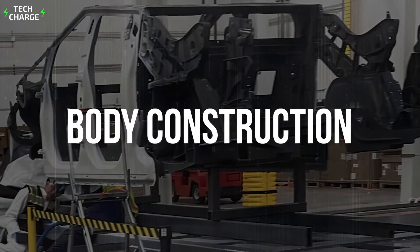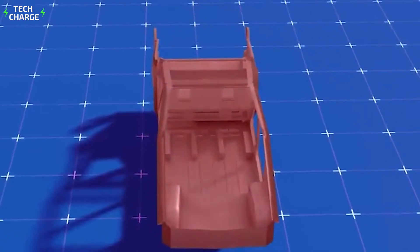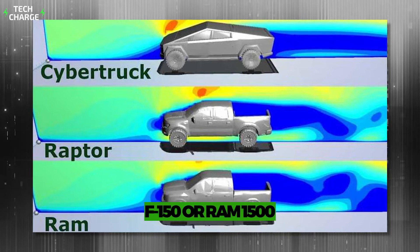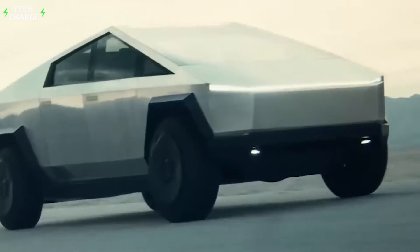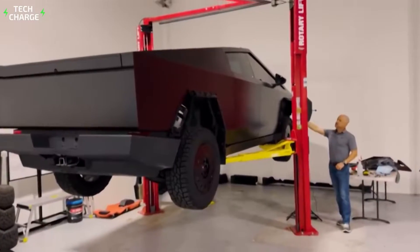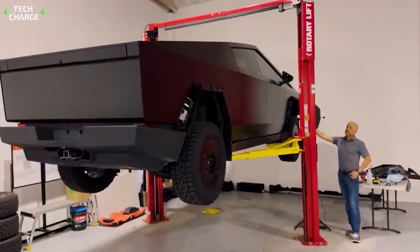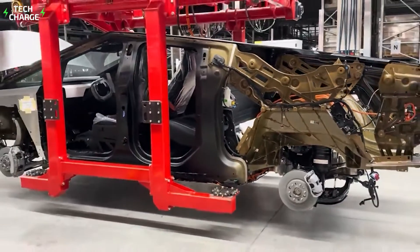Besides the exterior design, the body construction is another highly distinctive feature of the Cybertruck. When compared to conventional pickups such as the F-150 or Ram 1500, the key difference is in the chassis, as Tesla's pickup doesn't feature a traditional body-on-frame design. Instead, it features a unibody construction like a normal passenger car. Logically, you wonder how could such a design approach ensure structural rigidity on par with body-on-frame counterparts? Well, there are a few things about the way Tesla produces its pickup.